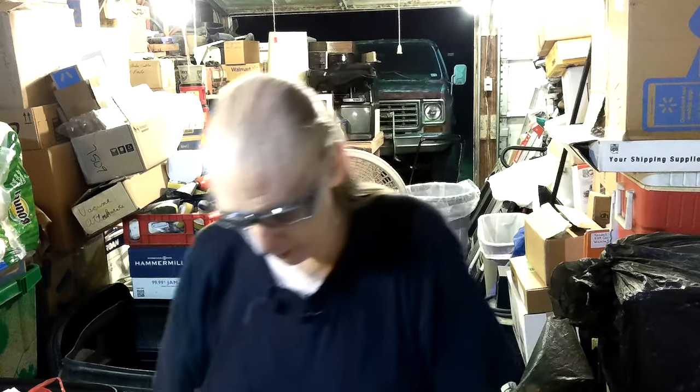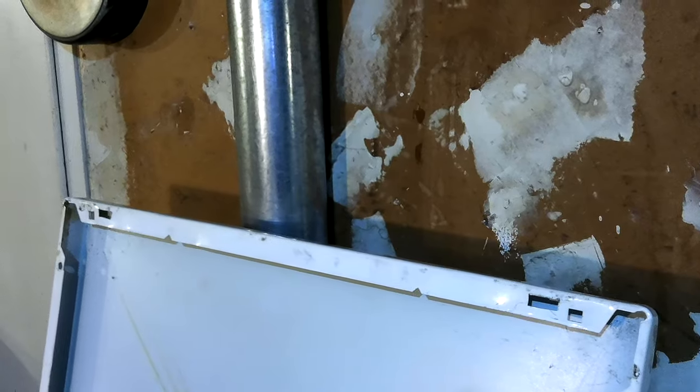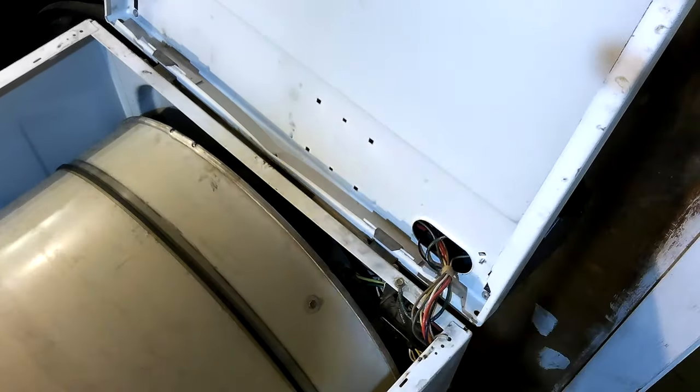I'm back with another video about the white Westinghouse clothes dryer. Let me get over here and move the camera. It quit heating again. And I figured it out, and I'll see if I can show them. I've already fixed it.